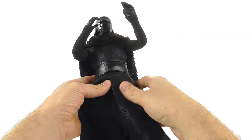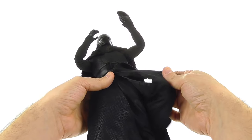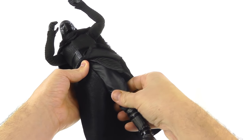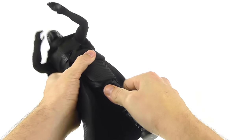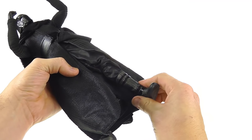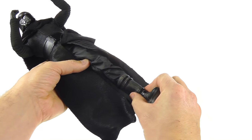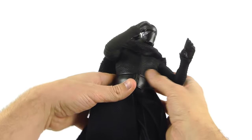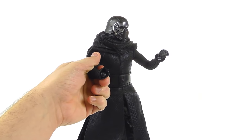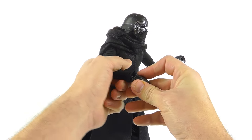The suit does restrict the hip joint a little, but you can still get decent poses. The legs move forward, back, and out. He has double knee joints. Coming down to the ankle, the boot is all one piece but you still get a nice range of motion — the foot moves forward and back, and can tilt in and out. Really good range of motion overall, I'm very impressed with the articulation.